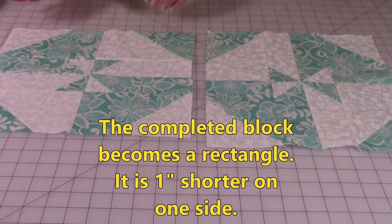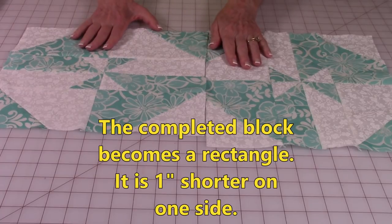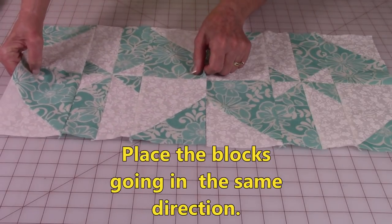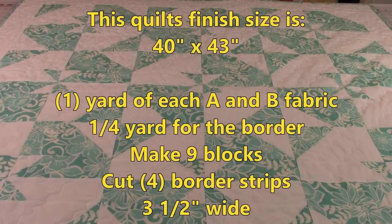When placing the blocks together in a quilt or table runner, you'll notice they didn't come out into a square — they come out into a rectangle. They're actually one inch shorter on one side, so you have to place all of the blocks going in the same direction. This quilt has a finished size of 40 inches by 43 inches. To make it as shown, you would need one yard each of A and B color fabrics, one quarter yard of border fabric, nine blocks, and four border strips that are three and a half inches wide.